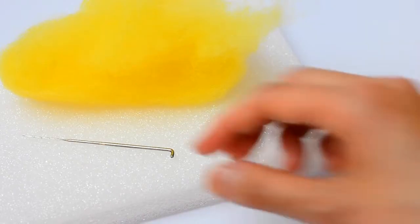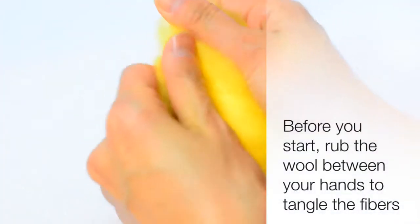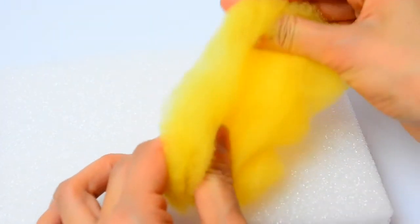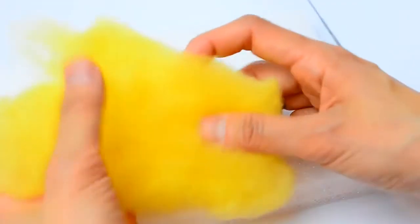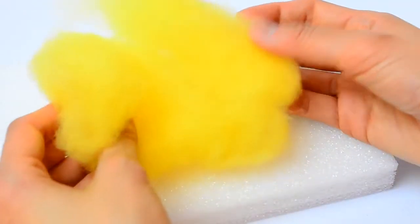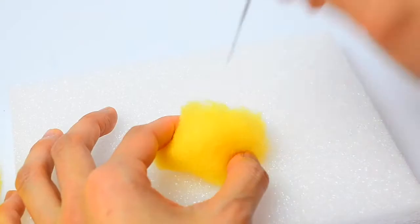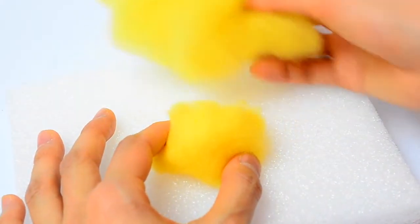Before you start, one tip is to rub the wool between your hands and try to tangle the fibers before you even start poking — that will speed up your felting time. Another tip is that if you're going to make something relatively large like a round ball, start with just a small piece of wool, roll it up into a ball, poke it into shape first, and then add additional layers on top of it.